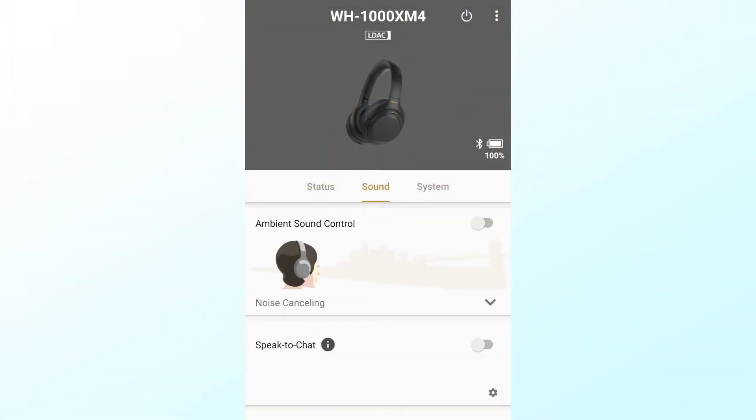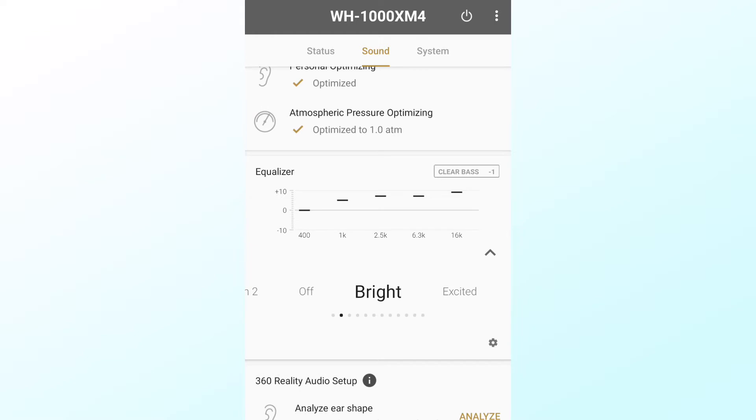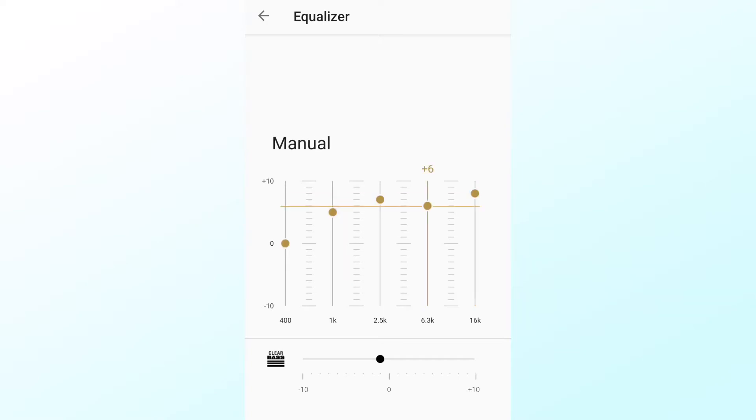Now we have to get to the most important part: the sound. I tested these headphones on a variety of tracks — both local lossless FLAC files and lossy streamed music from Napster and YouTube. Listening from the stock sound configuration, at first I wasn't too impressed — songs sounded a bit muddy with too much added bass. But the great thing is that these headphones have a wonderful equalizer within the app, which some headphones in this price range like the Bose 700s don't even include. The setting I used for most of the time was the bright setting, which sounded far better than the rest — to my ears at least.